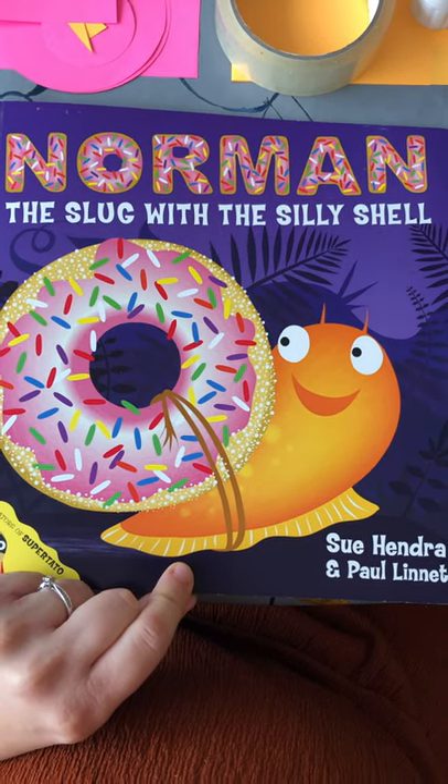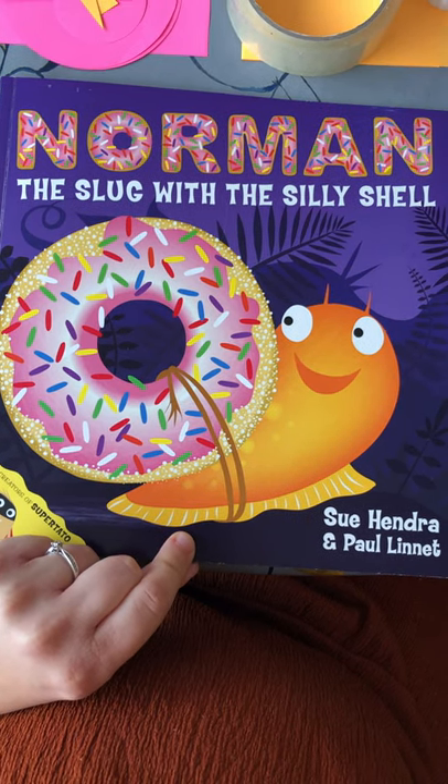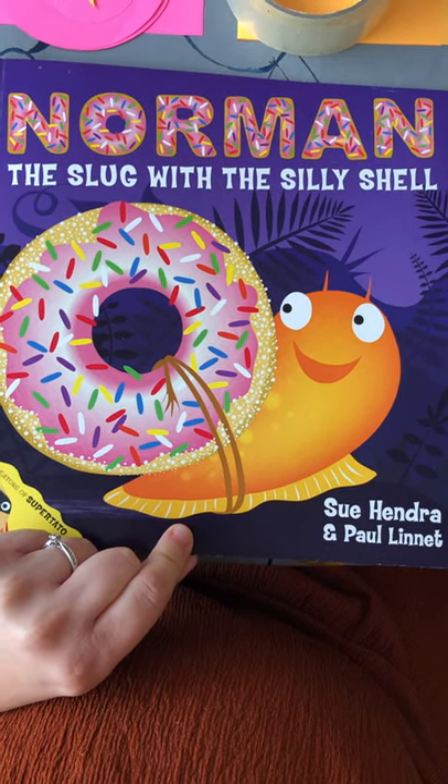Hello reception! Now that we've read this lovely story, Norman the Slug with a Silly Shell, we've got a different job to have a go at.